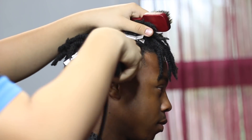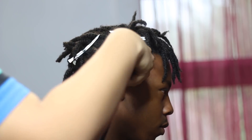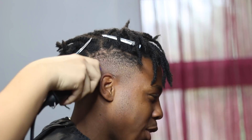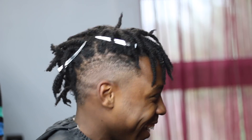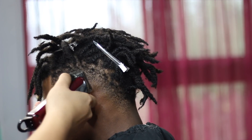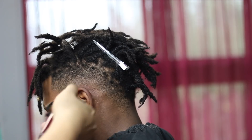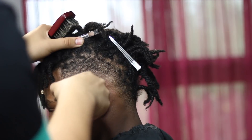That's just the rough draft of the fade, and then later I'm gonna come back in with the Andis Masters and detail the fade. Since the blade is longer, I can go higher and take out lines that I see. Sometimes it's good to have two different clippers with different types of blades and different lengths so you can really get the best and most detailed blend.